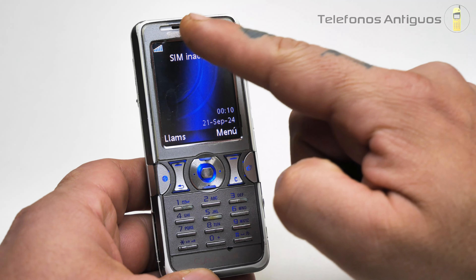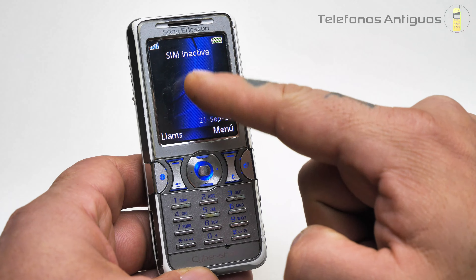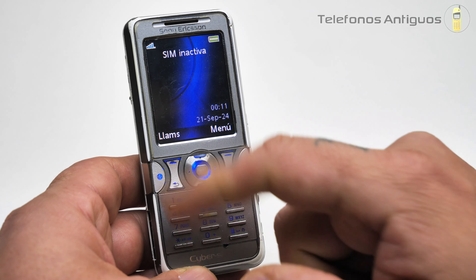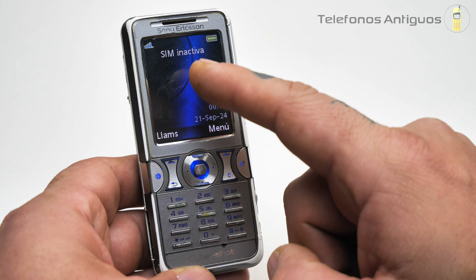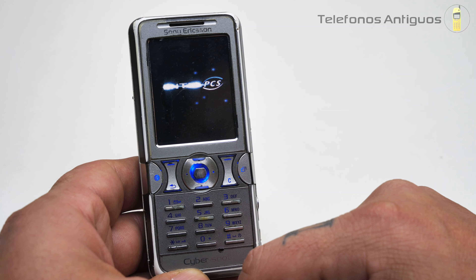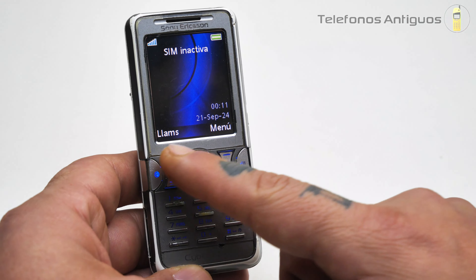Pero está una pasada. Por arriba tenemos un parlante y la marca Sony Ericsson. Aquí tenemos su pantallita: esta es una TFT de 256.000 colores, de 176 por 220 píxeles, haciendo un total de 1,9 pulgadas. Y mira, se nos pone el salvapantallas de Intel PCS. ¡Qué brutal!